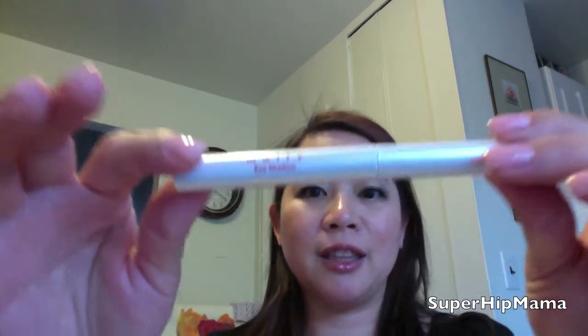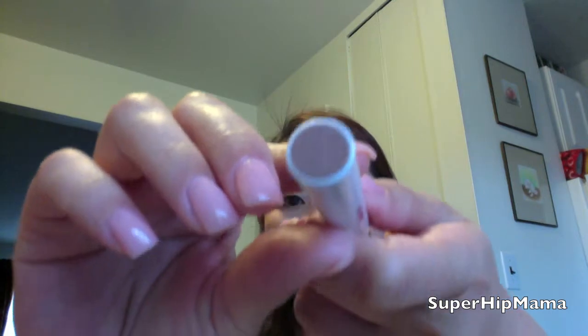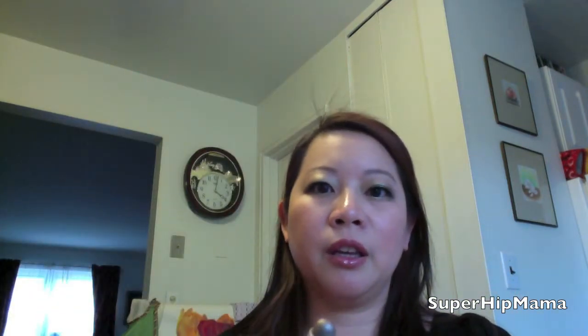I don't know if you remember, but I actually bought my very first QVC test tube. In it, I had this shadow pencil or eyeshadow from Mali, which looks like this, and it's in a beautiful color that's almost like bronzy, taupey. I'm here to tell you that this thing is fantastic.